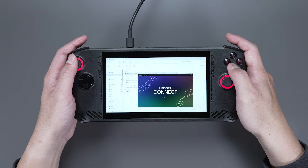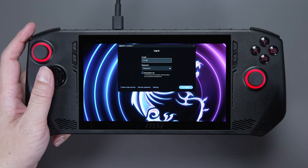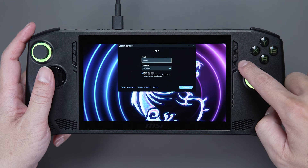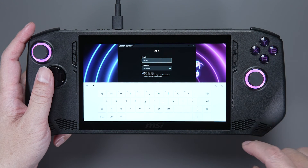Once completed, it'll also prompt you to launch and log into your account. If the on-screen keyboard doesn't show up automatically, press the second button on the right to activate Quick Settings and select Keyboard.